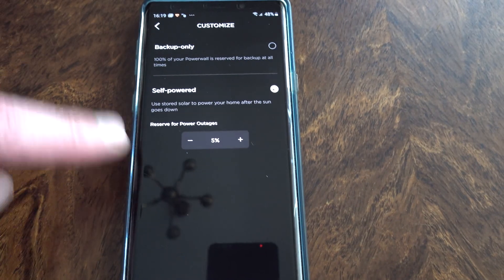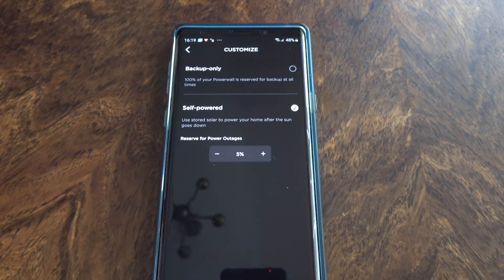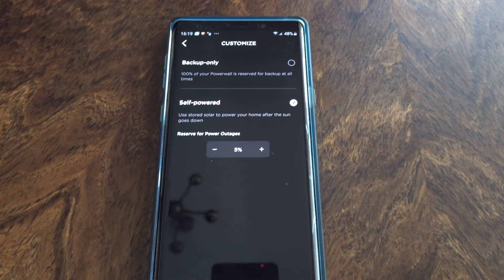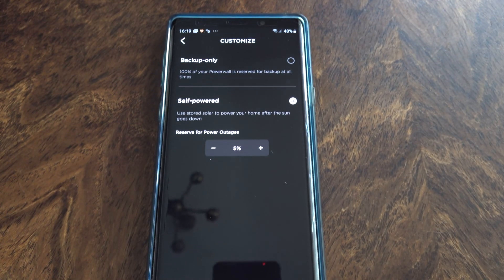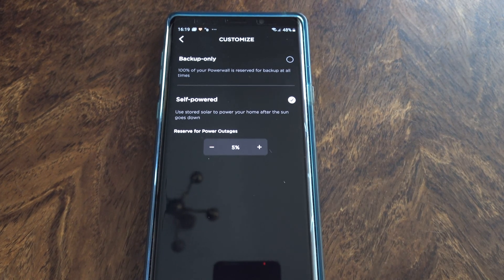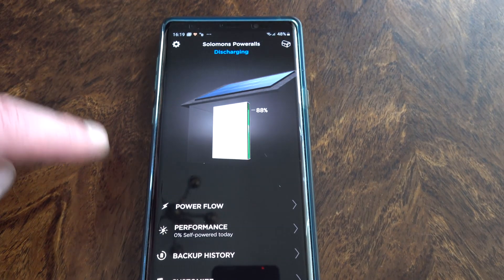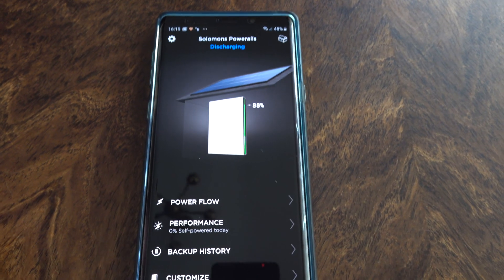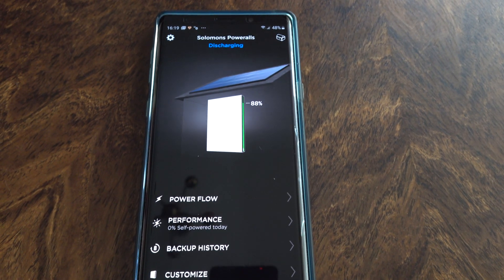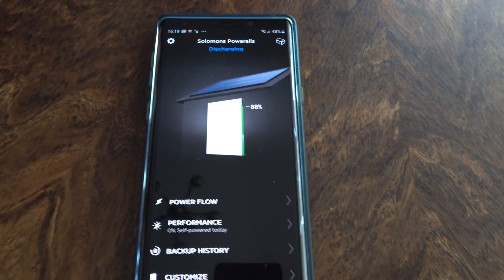That's really all there is. The time-of-use stuff hasn't come through yet, because when you have a new Powerwall installation, Tesla likes to make sure everything is working absolutely perfectly before allowing the advanced options, which give you peak rates and cheap rates for electricity. So I'll just have to wait for that to come in, in about a week's time. But other than that, it's doing exactly what it should do, and when we unplugged it, as you saw earlier, the Powerwalls and the Gateway provided a continuous flow of electricity to the house. We didn't even get a flicker from the bulb — very impressive indeed.